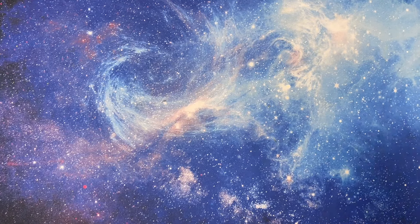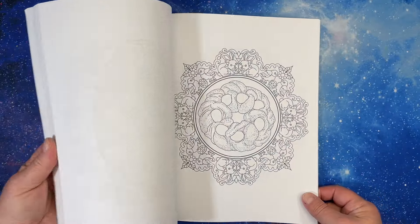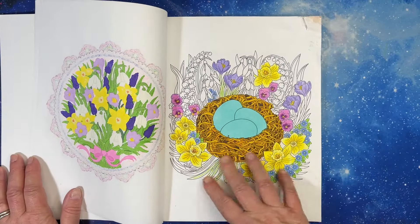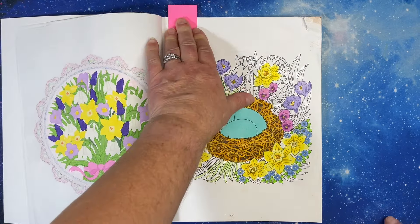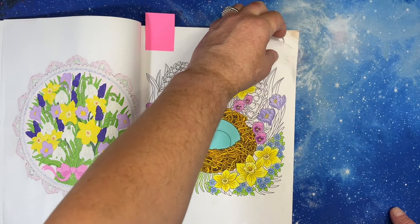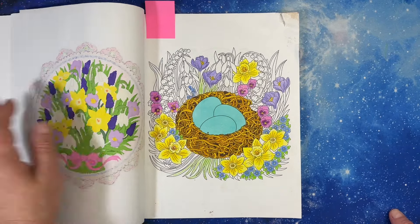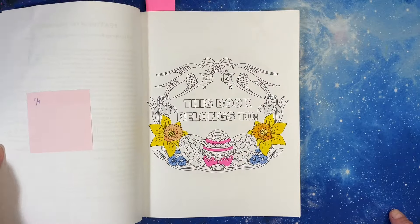Next we'll do Camellia Angelkova in no particular order. I have Spring — 50 Springtime Mandalas. I could just sit down and do nothing but her mandala books all the time. This one's been around for a while — I was trying to finish this last month. This is an old WIP. I was up in Ann Arbor, all I had done was the nest, I started doing this, and then I spilled my drink on it. I'm going to finish it though — it's almost done.